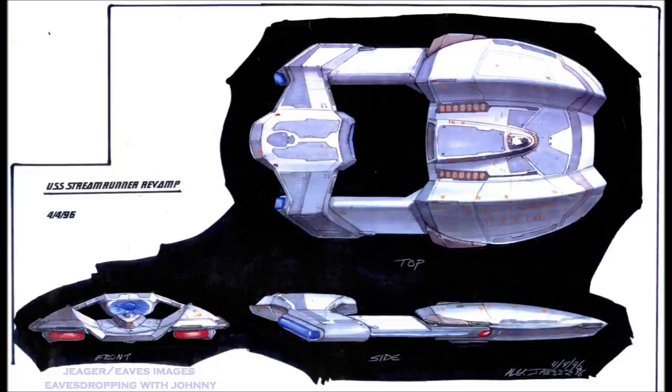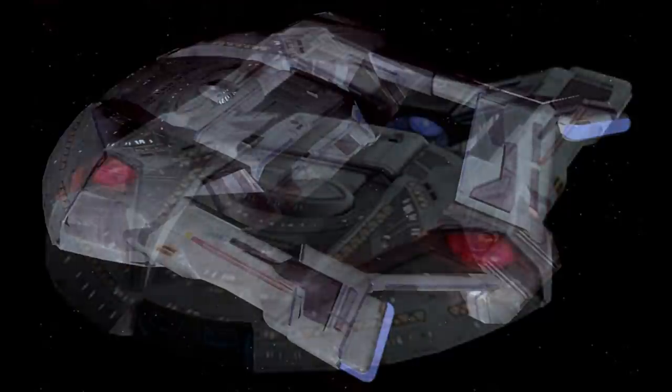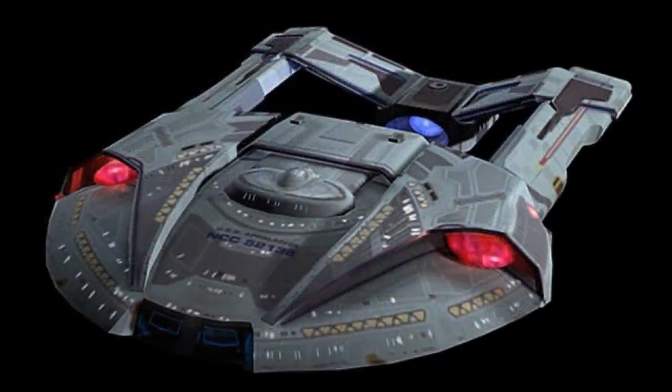The model was then built by Larry Tan and Paul Thoren. The same model was reused but re-rendered in Lightwave 3D for Deep Space Nine. It apparently also appears in Stormfront Part 2 in the fleet at the end. It was then re-rendered for its appearance in Eagle Moss, which is the version we have today.